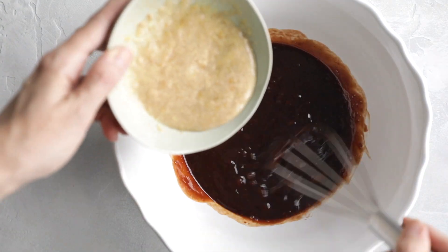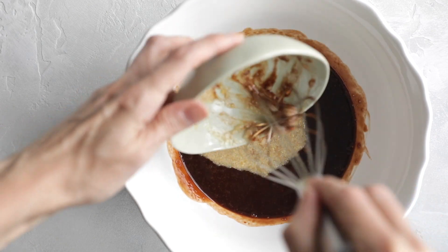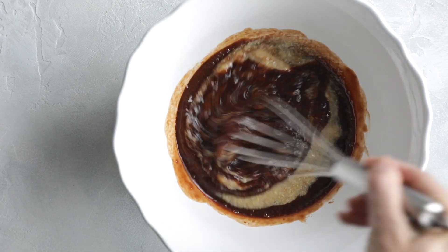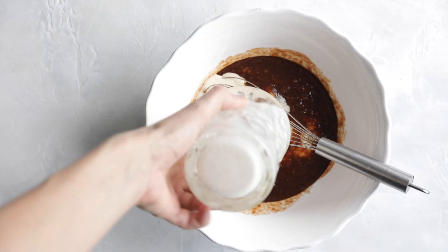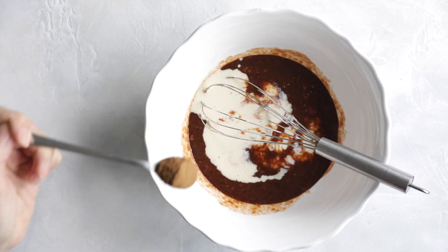To that I'm adding the previously prepared flax egg, and again stir to combine. I'm also adding the vegan buttermilk that I just made.